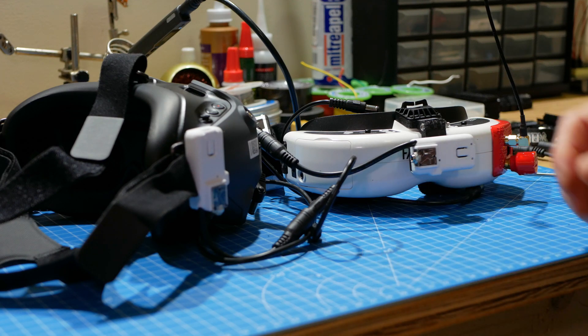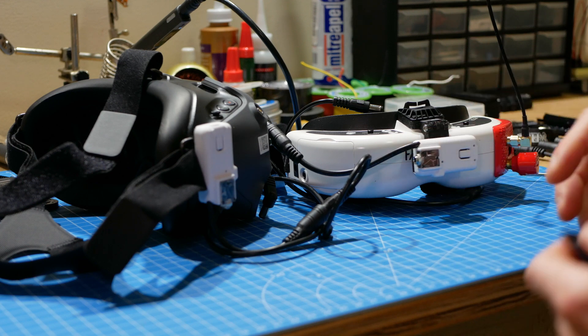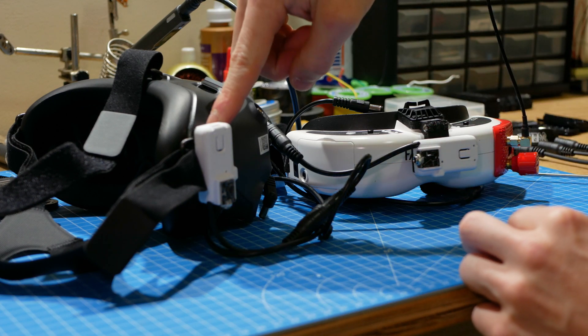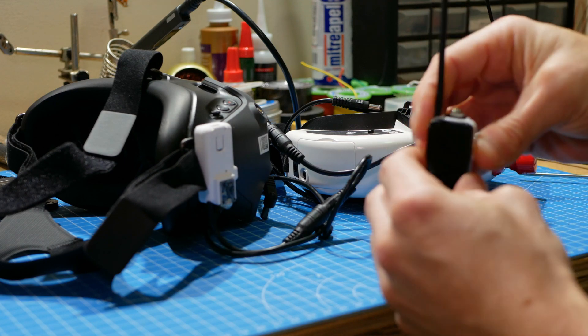This is a quick video on how the universal head tracker mounts to various types of goggles. There are three options: one is a DJI mount, one is a Fat Shark mount, and one is a universal mount.